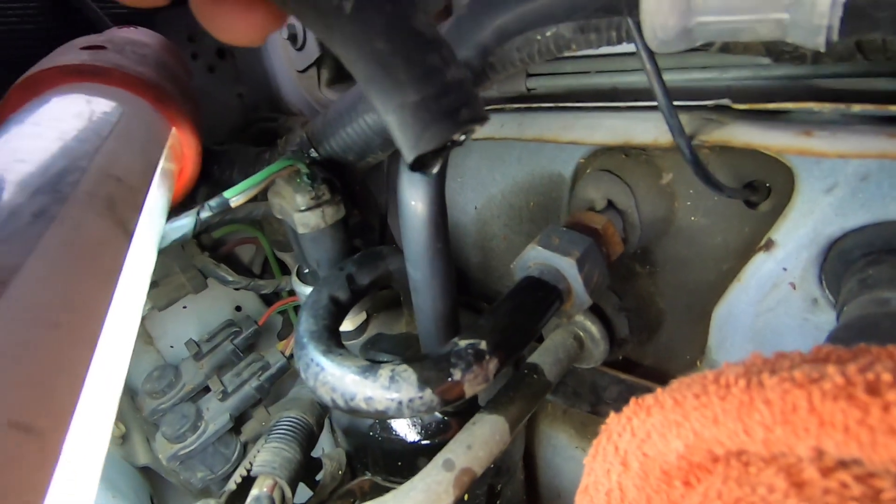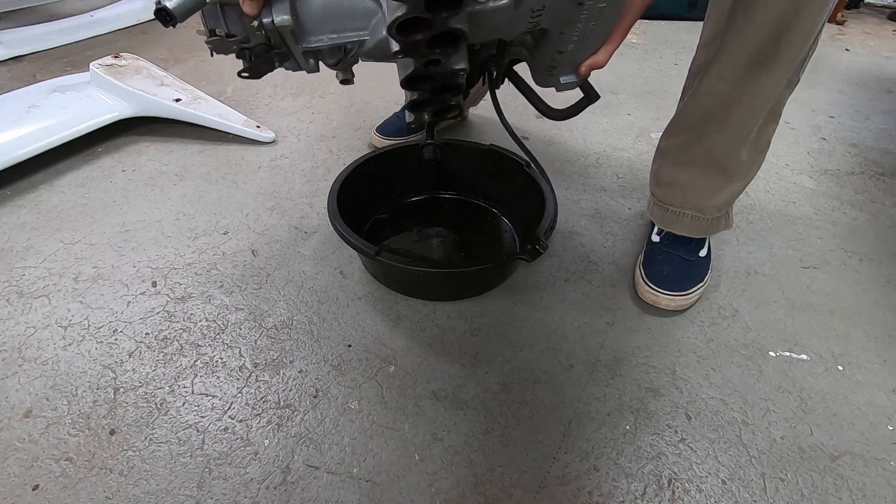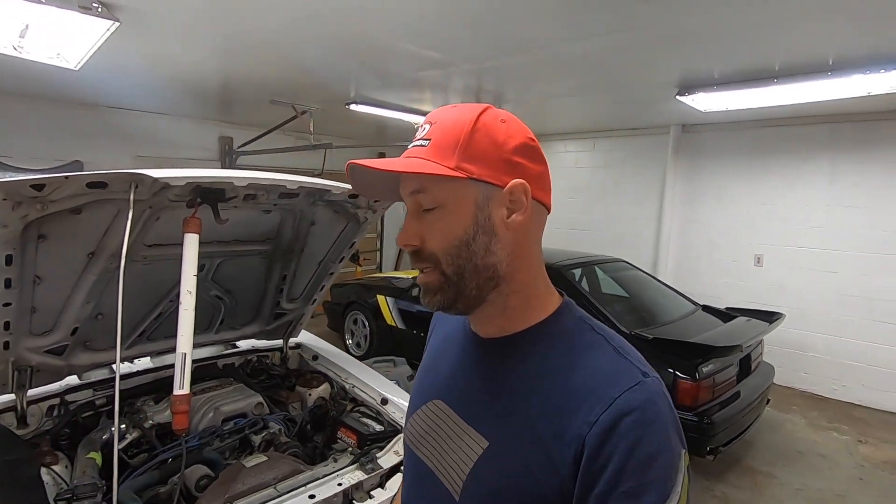To get to the fuel pressure regulator, I removed the upper intake. When I pulled the upper intake, a bunch of gas fell out of the vacuum lines - and out of the runners too. We're talking probably two or three ounces or more, enough to be pooling inside the upper intake. The fuel pressure regulator had an internal failure and was sucking fuel into the vacuum system. I did check the oil - thankfully there is no gas in the oil.